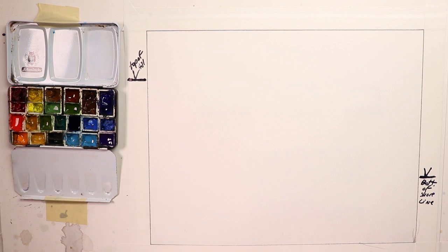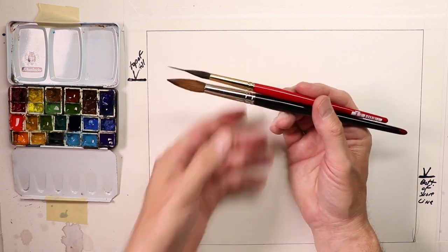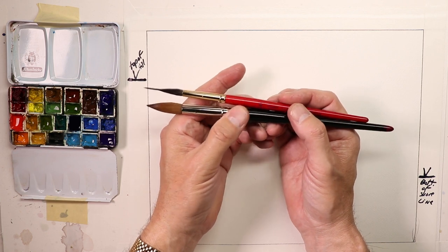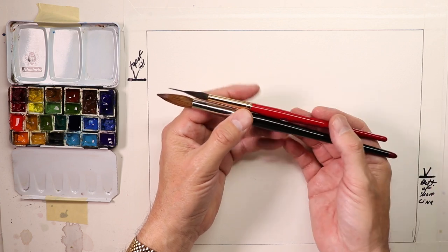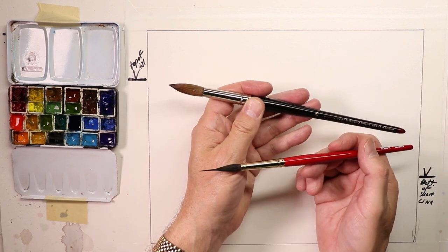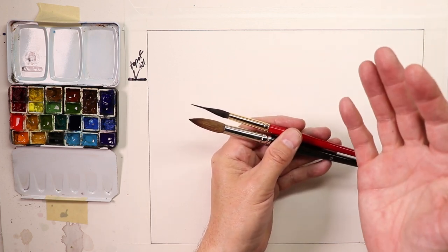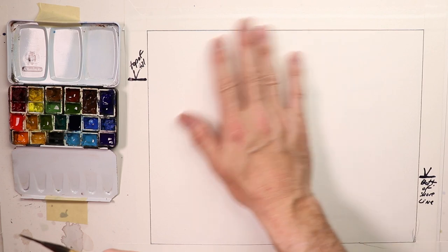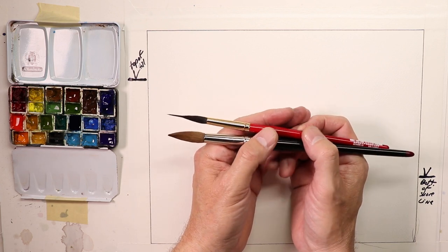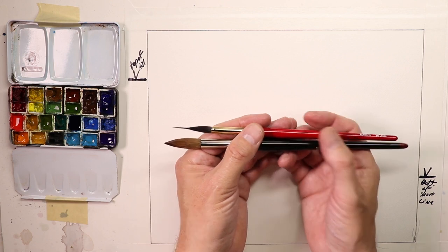We're starting back up again here on Chris Petrie on YouTube. We're creating a beautiful seascape boat painting using just two brushes: an Alvaro Casignette number 10 needlepoint brush and a number 16 Da Vinci Maestro round watercolor brush. It's pretty much two brushes is all we need — lots of wet washes with beautiful color, some boats. You're going to enjoy this tremendously and see how simple it is to create a beautiful seascape painting.